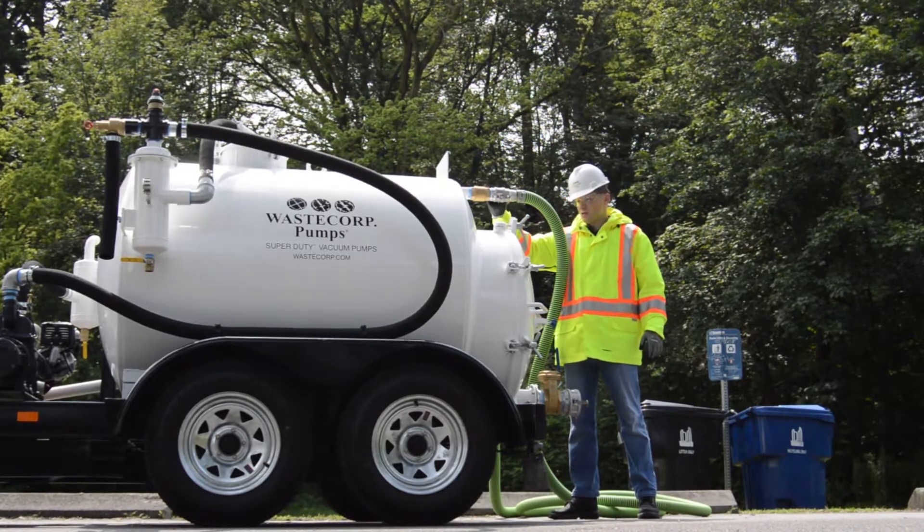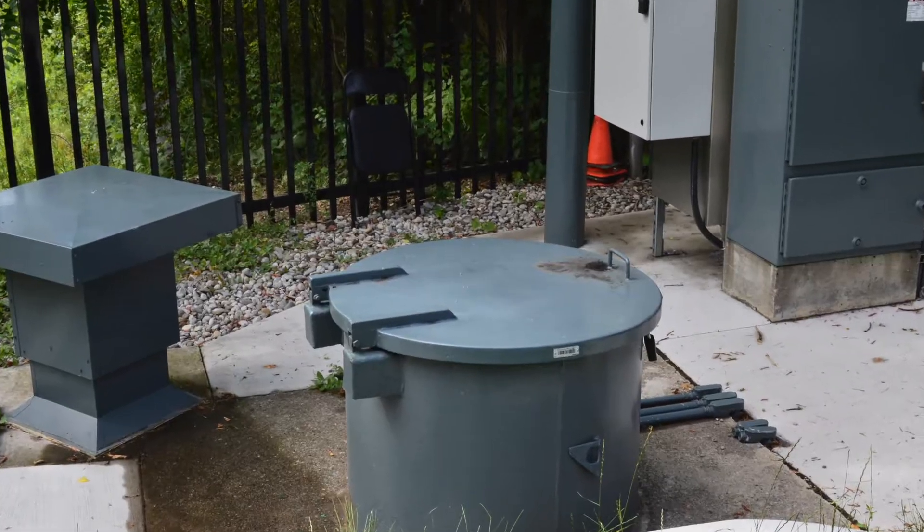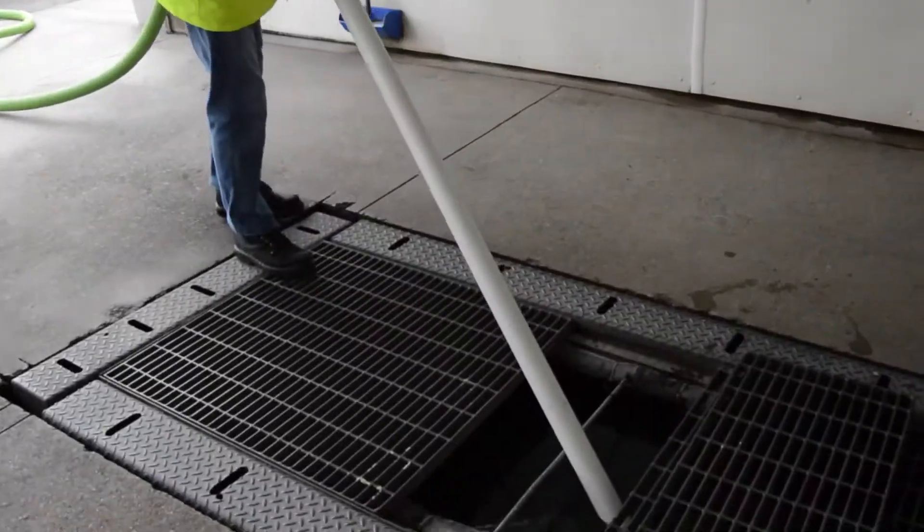Use the Super Duty to pump out sump pits, portable toilets, waste barrels — use it on dry land or the water's surface.